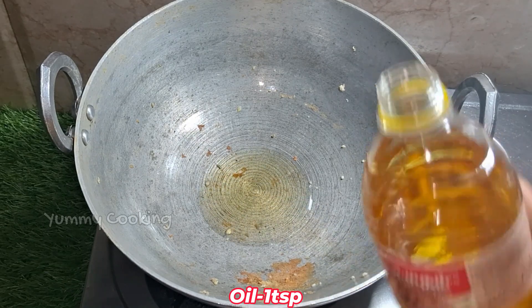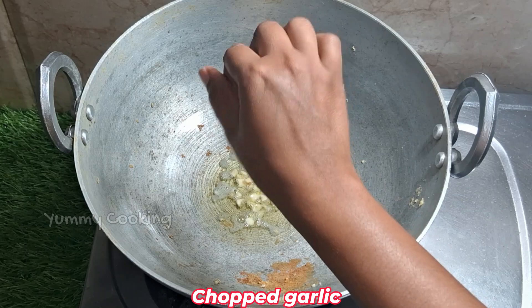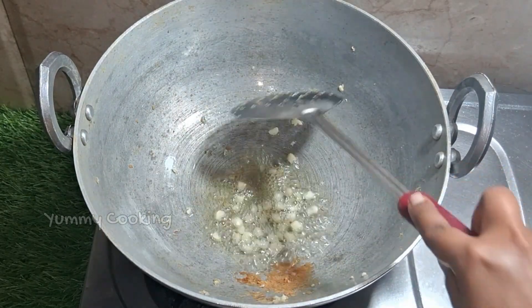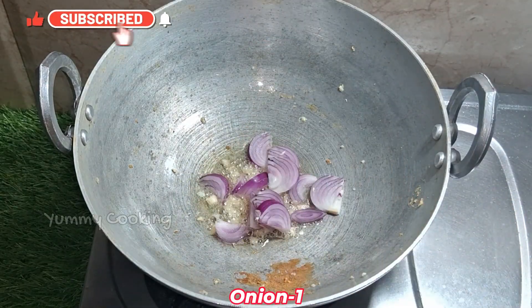Pour 1 tablespoon of oil in the pan. Add a little bit of garlic.